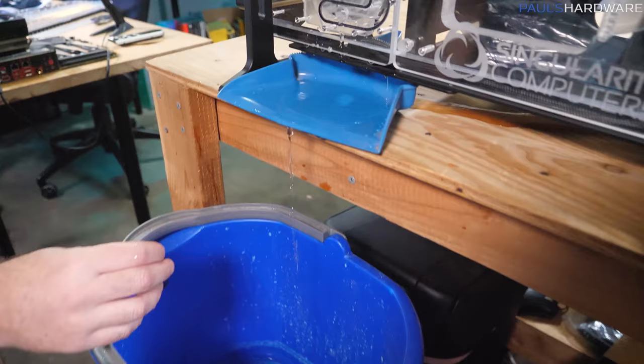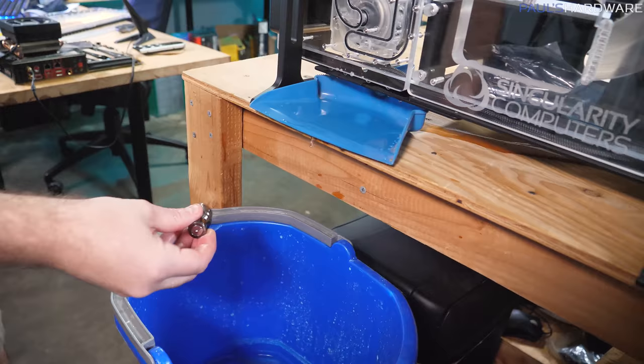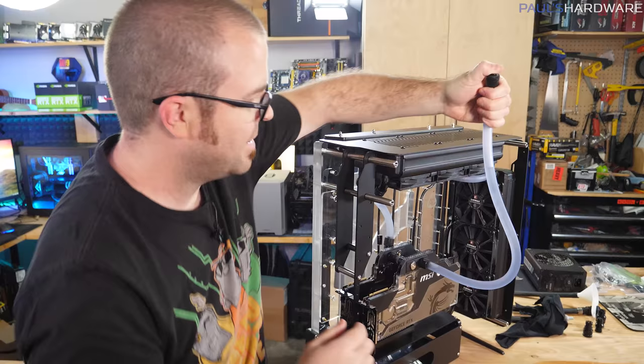I'll be honest, this is actually working pretty well — as messy as it looks. That's nice, that's nice.